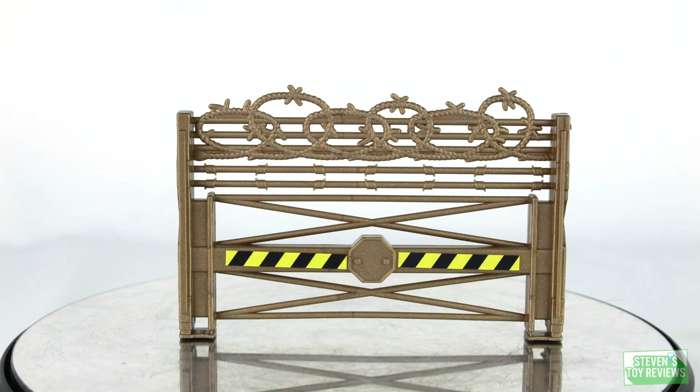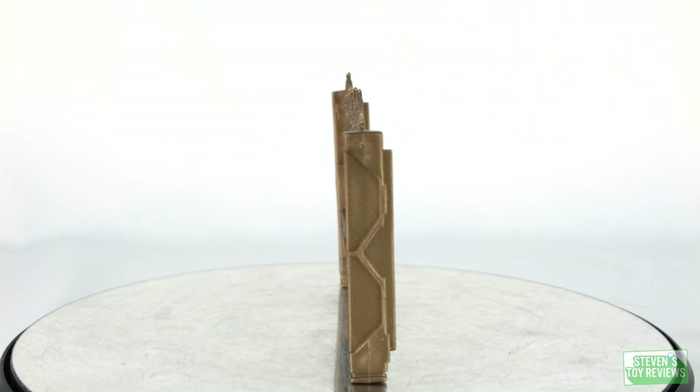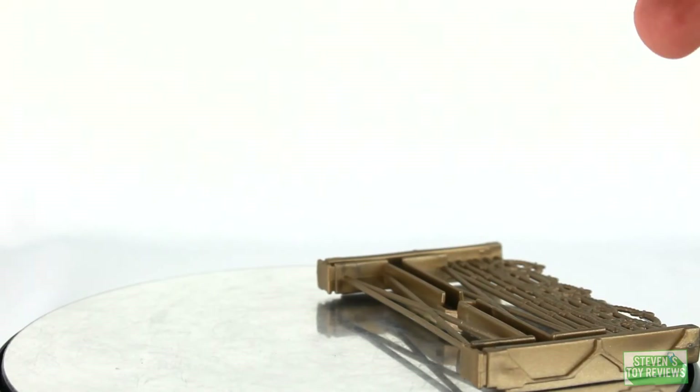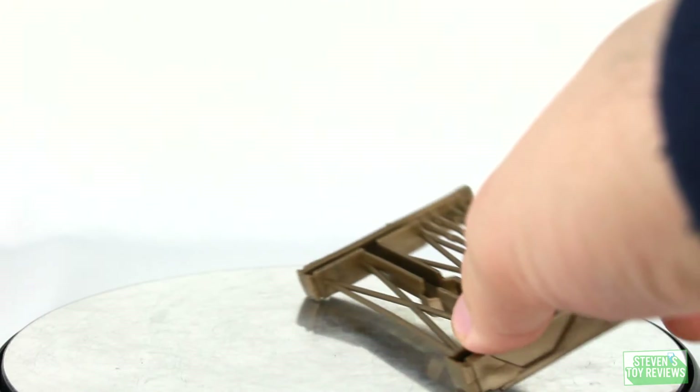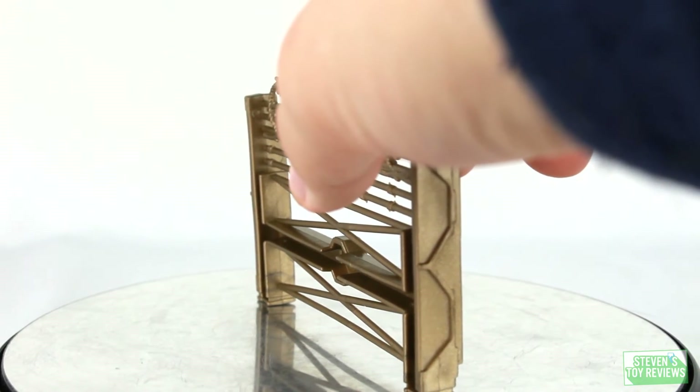We also get another barricade that has barbed wire on it — more of a hazard road sign type of deal. Unfortunately I am not a huge fan of this one, not because of quality, but it doesn't like to stand up. It's very, very finicky, and you have to work very carefully to make sure it stands up straight, because it falls over even at the slightest bump. Not a big fan of that.